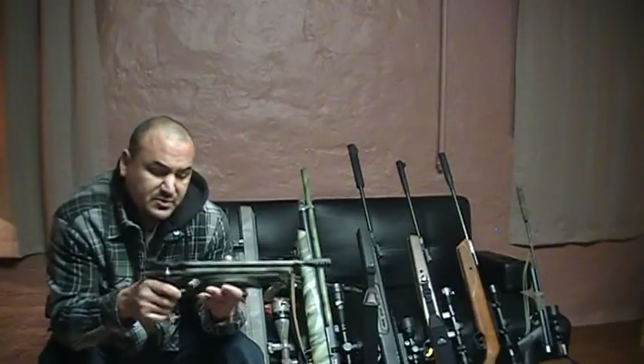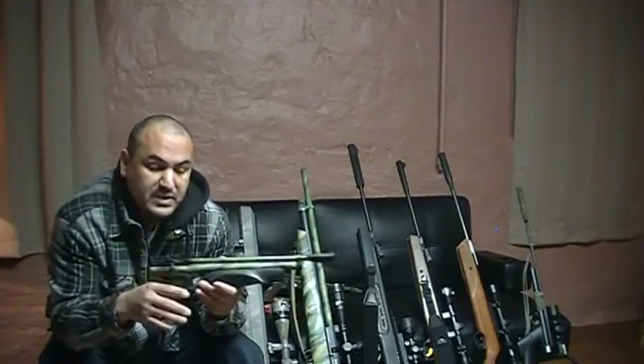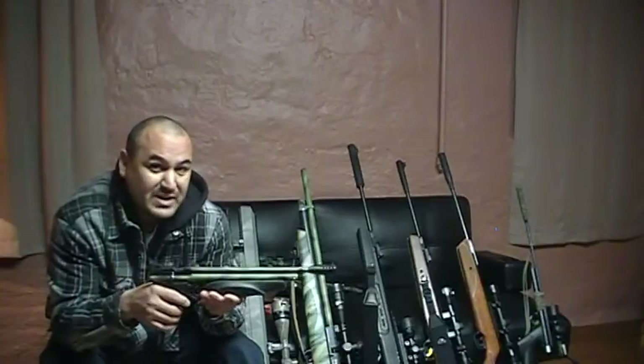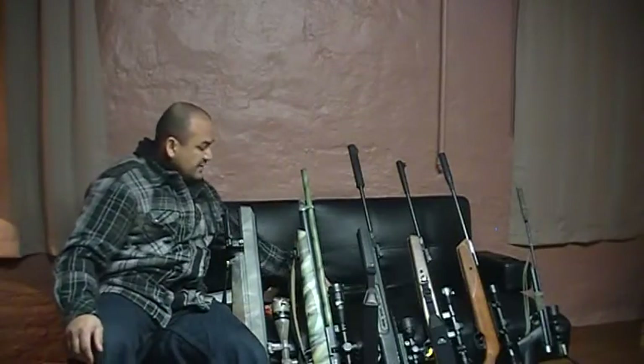This pistol produces between 600 and 700 feet per second depending on the pellet used. If you buy one of these pistols right out of the box, it won't produce that because this one has been modified. So that's it for my .177.